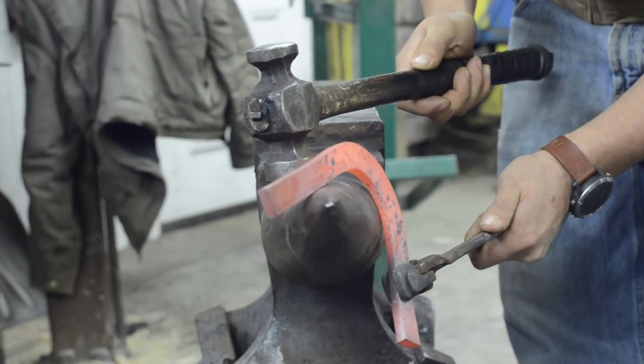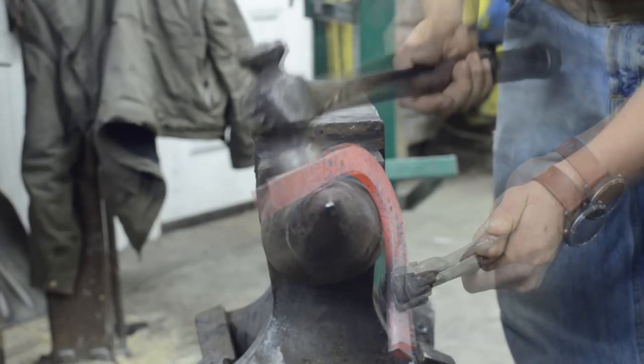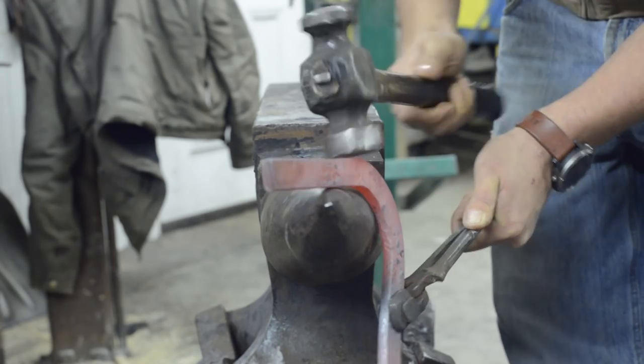The definition of a good toe bend is an arc from training wheel to training wheel, and everything behind that is straight. So we're going to hold it on the long arc of the anvil and we're going to straighten to our training wheel.